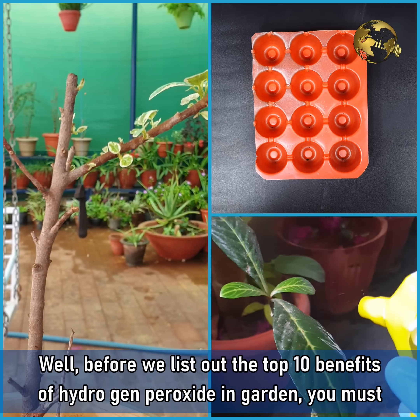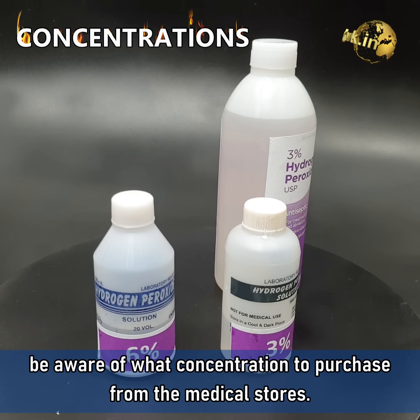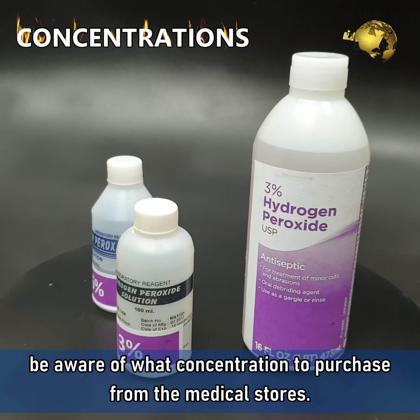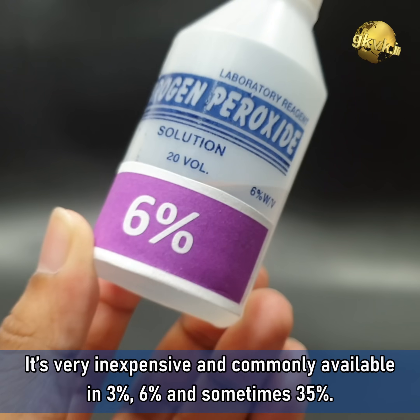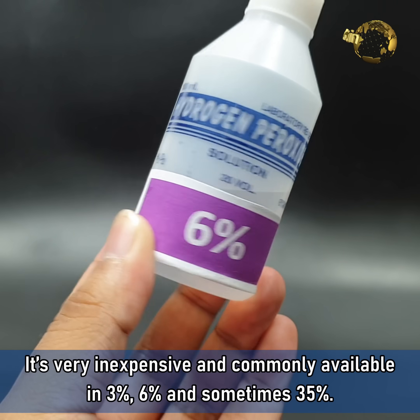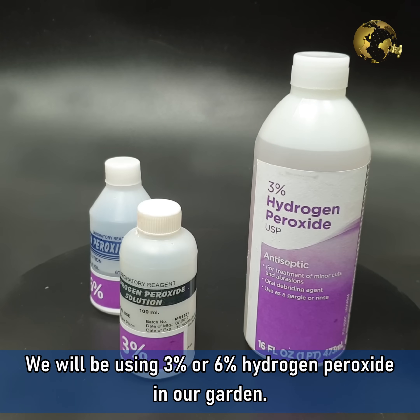Before we list out the top 10 benefits of Hydrogen Peroxide in gardening, you must be aware of what concentration to purchase from the medical stores. It's very inexpensive and commonly available in 3%, 6%, and sometimes 35%. We will be using 3% or 6% Hydrogen Peroxide in our garden.